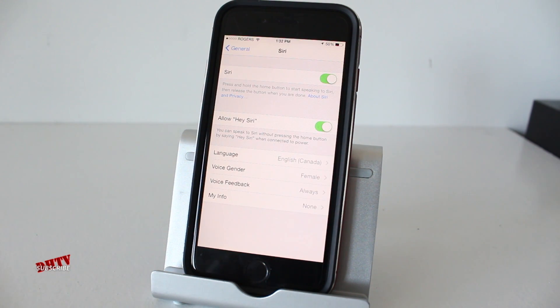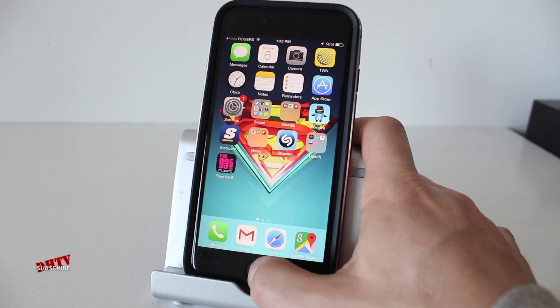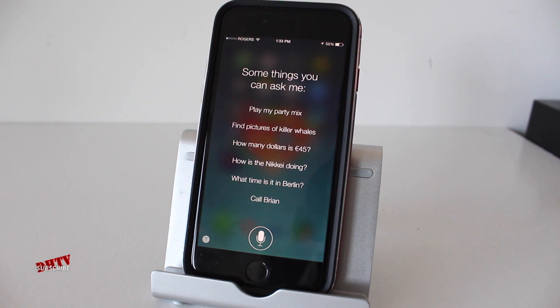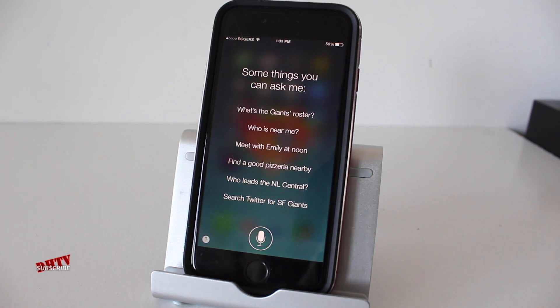And there you go. Now obviously, if you need to use Hey Siri another time, you'd have to go through the same process. Unfortunately it's a little bit annoying, but it'll work the same way. You just go ahead and let Siri listen, and when she finishes listening it'll bring you to this page. If you leave your phone open in this section, you can activate Siri anytime, anywhere just by saying, Hey Siri.